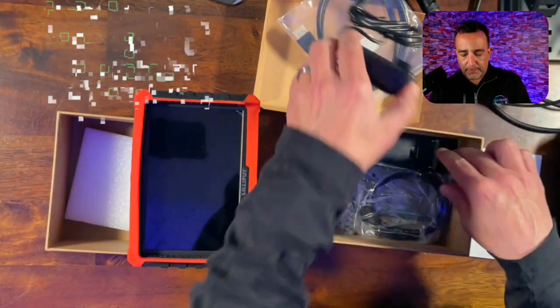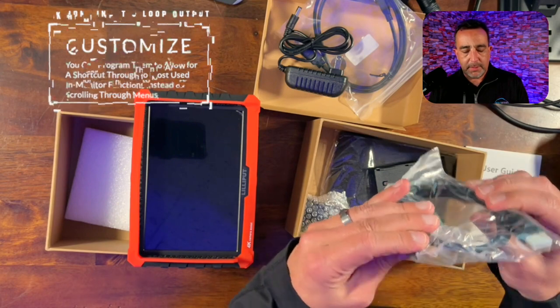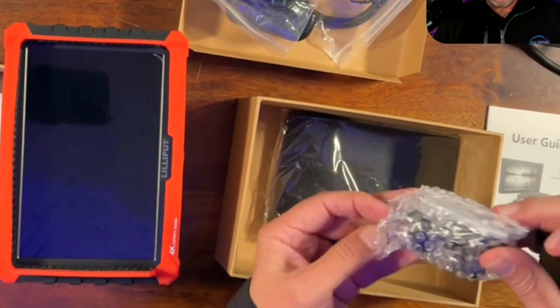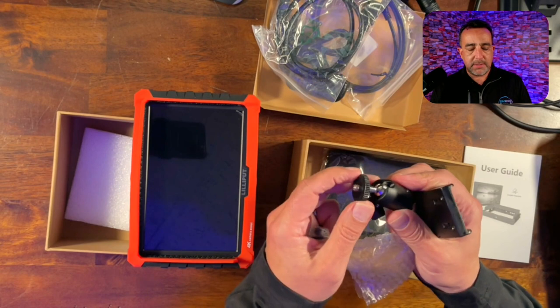We've got a cable in here, the connector. Here is our plug. This looks like we've got another cable — looks like it might be a USB-C. There's our plate, and we've also got another item here with the ability to use it to mount the monitor.